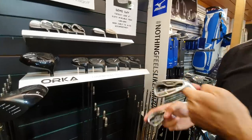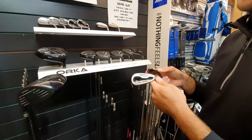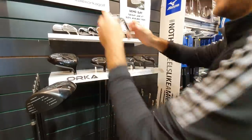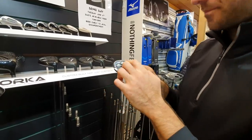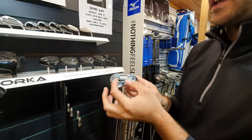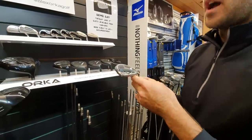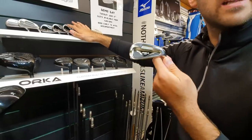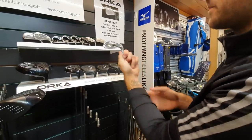That Reflex head suits someone that Alex would call a power fitting — really wants distance. Then you move into the SC Tour — fully forged, made from 1025C steel. Anyone can hit this really. It's the mid in terms of centre of gravity, with even heel-toe weight distribution. It can suit a better player but also a mid-handicapper that doesn't really want a cavity back. It still looks fairly slim and really performs.